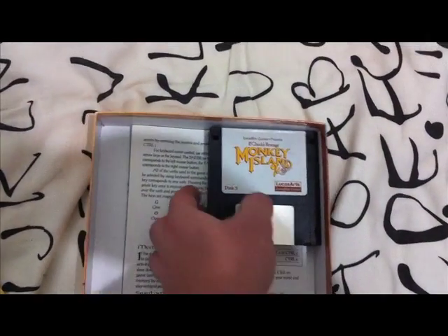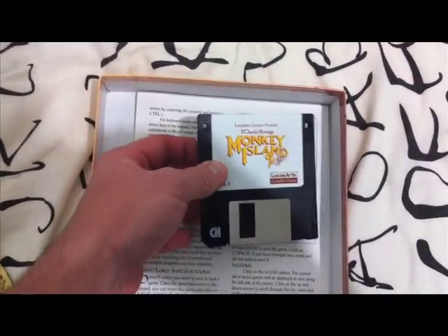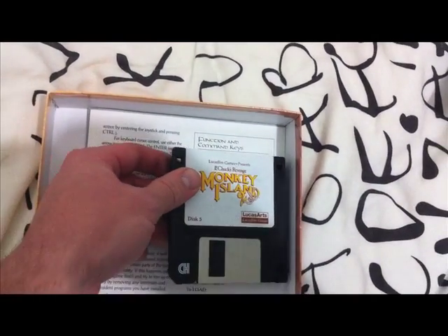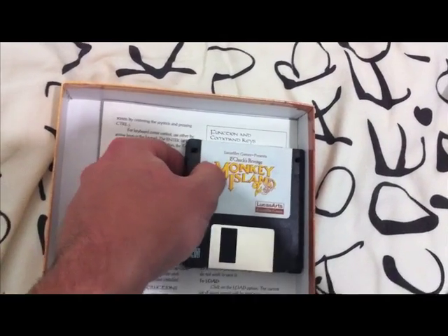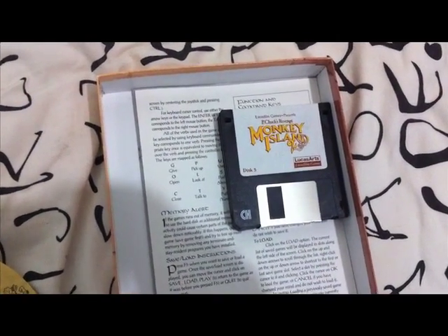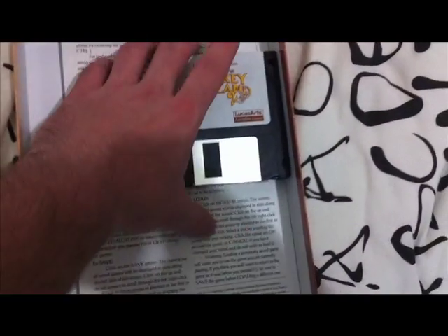The actual game discs themselves — looks like there's five discs in total. I read on the internet that they were going to make the game longer, but they wanted to cut it down to five discs. So that's interesting.